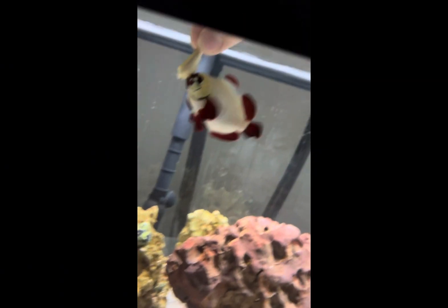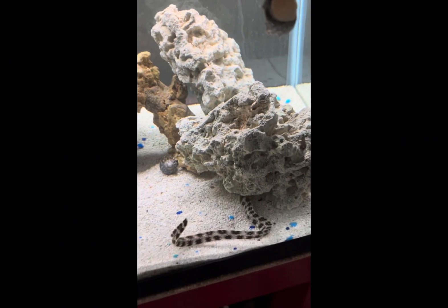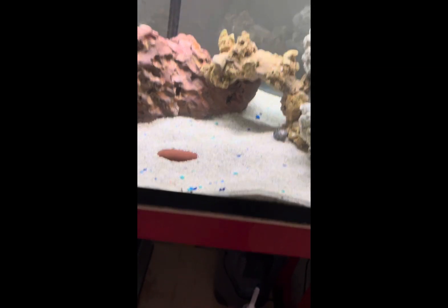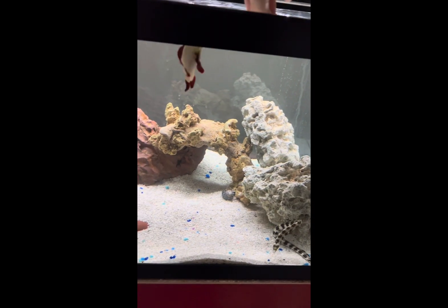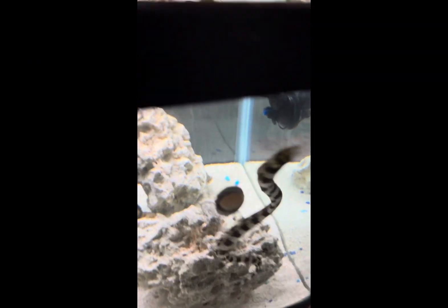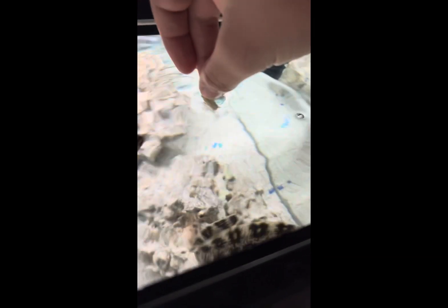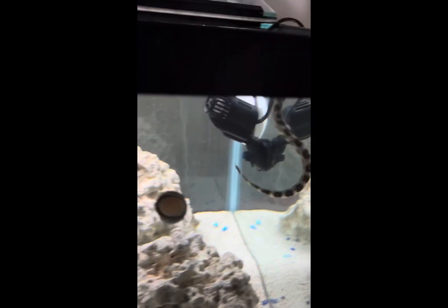I'm going to try feeding him underwater right now. This clownfish is not helping. Here he comes! When it comes to tank mates, as long as they are bigger than him they should be fine. I would not recommend slow fish like cardinals because it would be easy for the eel to grab them. And there he is, really coming out.